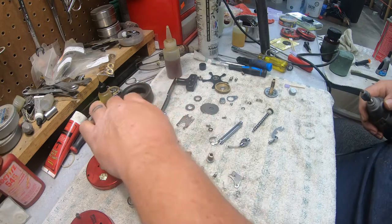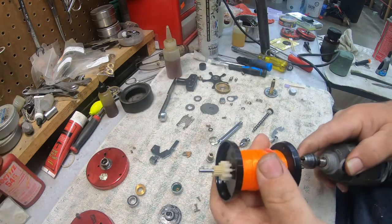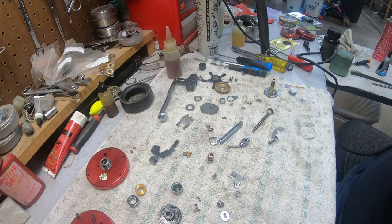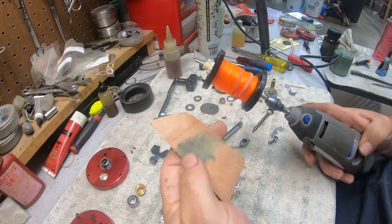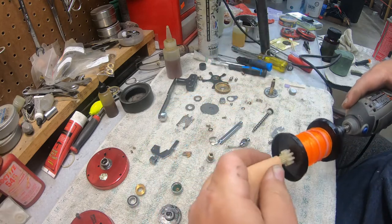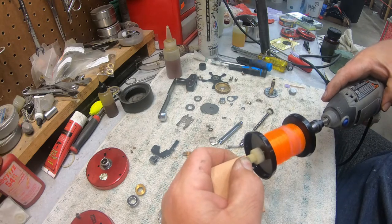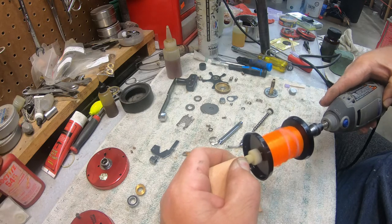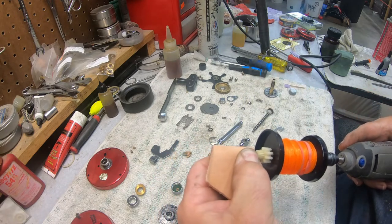Once you get the pinion gear done, we're going to move on to the spool. We're going to use a piece of scrap leather with the same green rouge on it, and we are going to polish out each end of this spool.